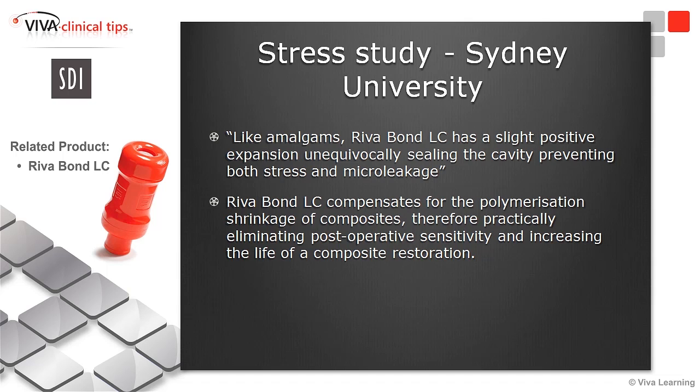With RevaBond, you have an adhesive that compensates for the polymerization shrinkage of composite. So we are getting less and less post-op sensitivity — it is almost never that you will get post-op sensitivity with that adhesive.